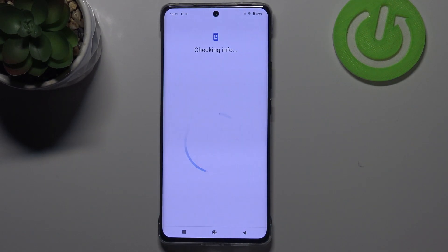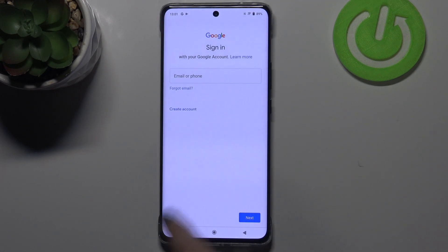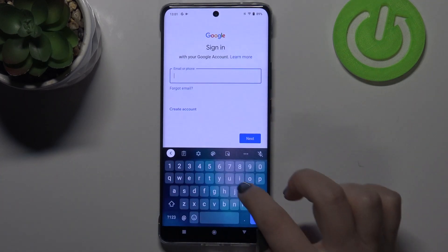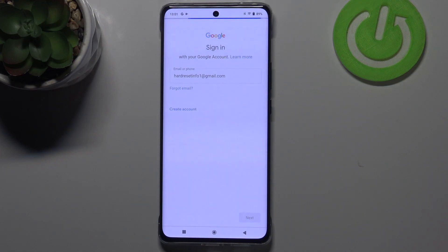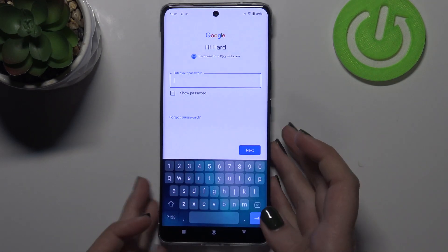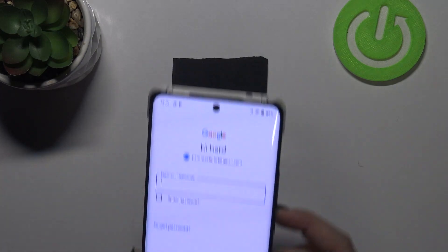Choose obviously Google. Make sure that you've got an internet connection because it is required, and from this step we can either create a new account if you don't have one yet, or simply type your email or phone — so let me do it. Okay, let's tap on Next.